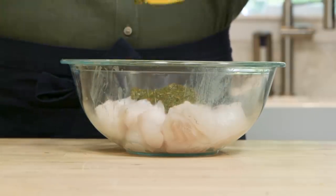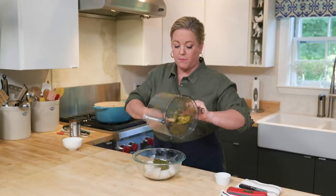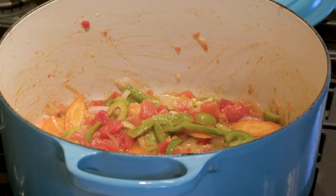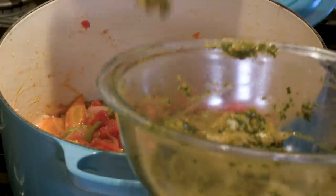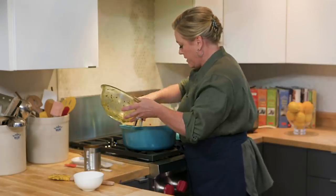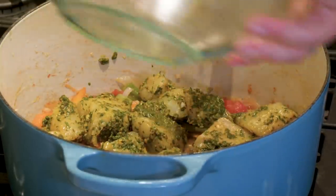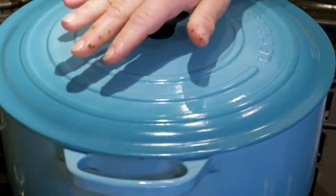Now we're going to add the chermoula to the fish and coat it with this flavorful paste. You really want to do this at the last minute because you don't want the paste to start to marinate the fish — you just want to flavor it during cooking. Place the cod on top of its bed of vegetables in a single layer; don't stack the pieces. Scrape out any chermoula left in the bowl because we want all that flavor in the pot. Put the lid on over medium heat and cook for three to five minutes until the fish just starts to turn opaque and the juices start to bubble around the edges.